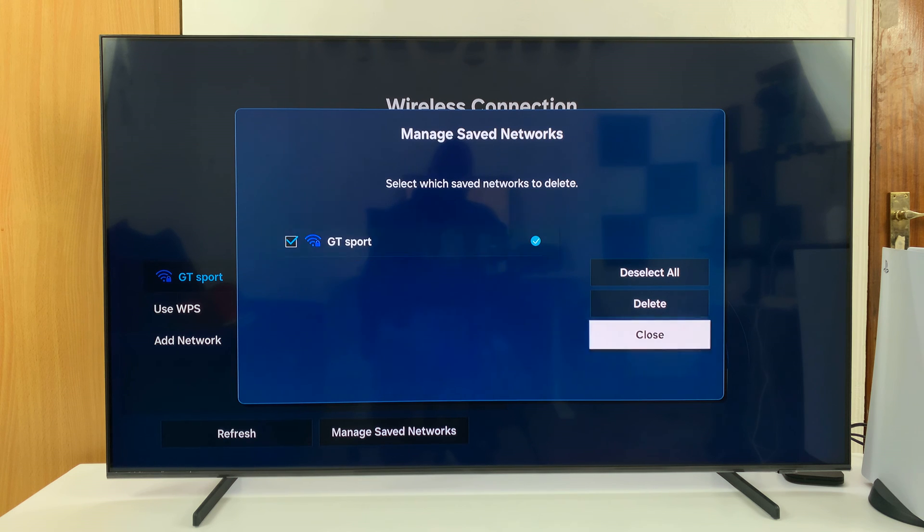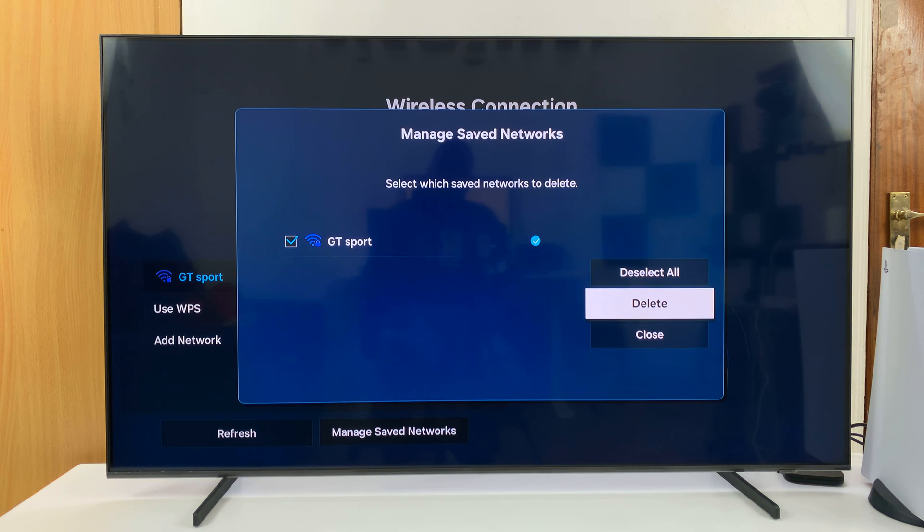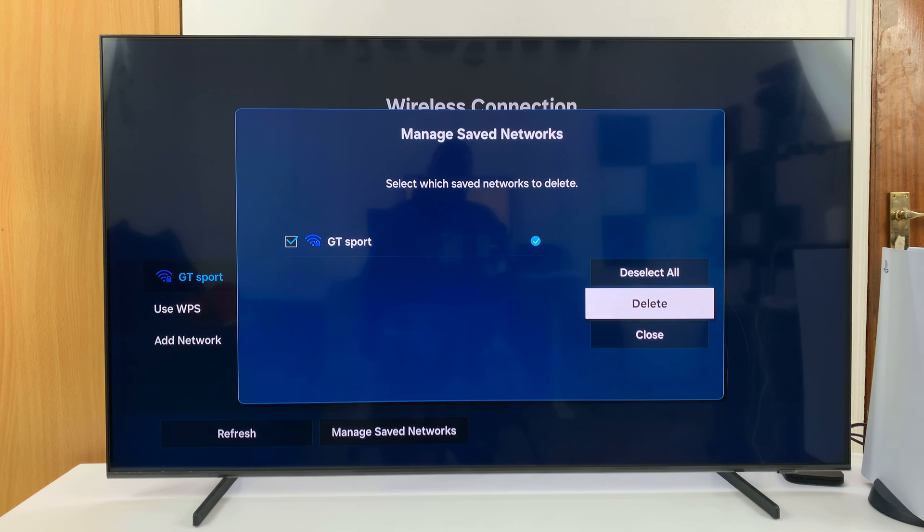So once I select, I'll go to the menu on the right hand side and select Delete. And that network is going to be deleted. If I had more, they will still remain there. But since I only had one, then the list is now empty.